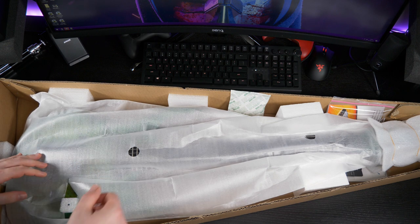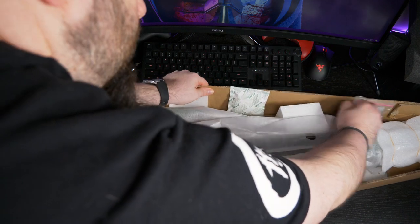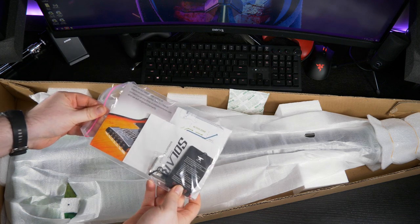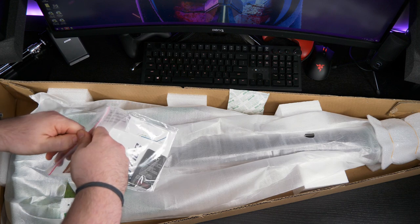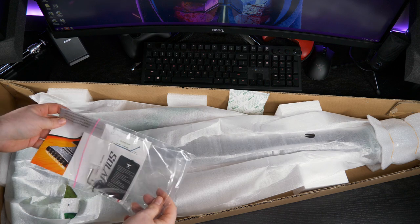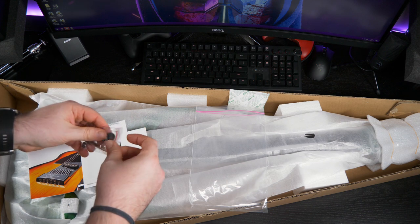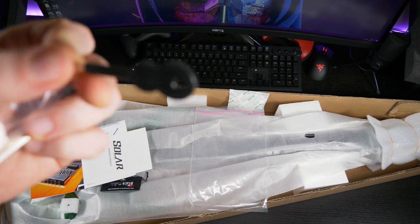So before we take the guitar out, let's check what's in there. We got some silica gel. So if it's the same as on the first Solar I got, it should be the tuning key instructions for the Evertune. And the warranty booklet. Yes, so this is your best friend when you have an Evertune bridge — it's the key that you use for everything.